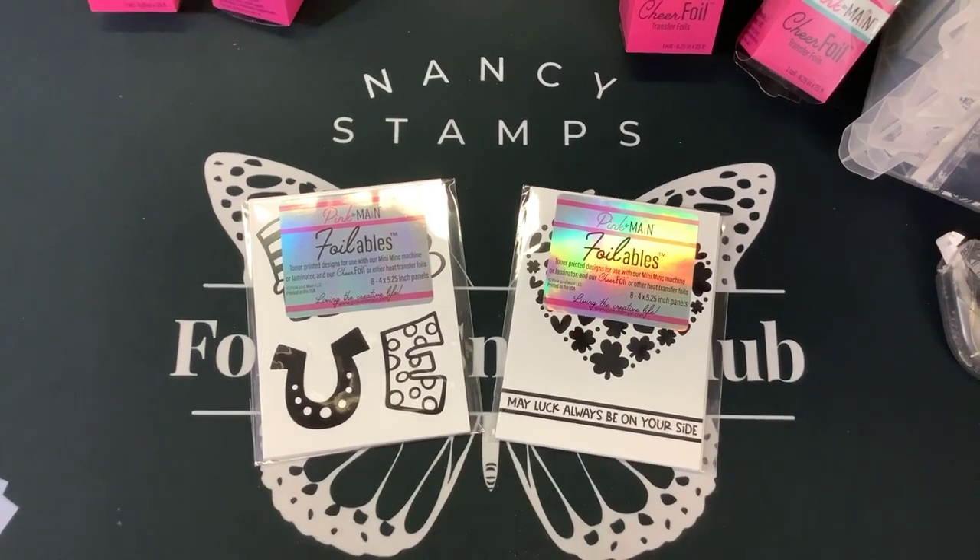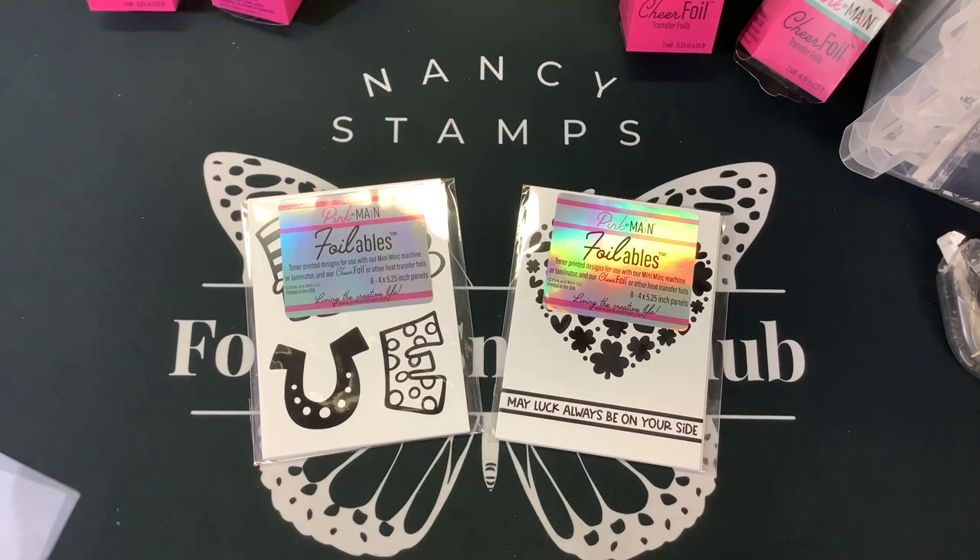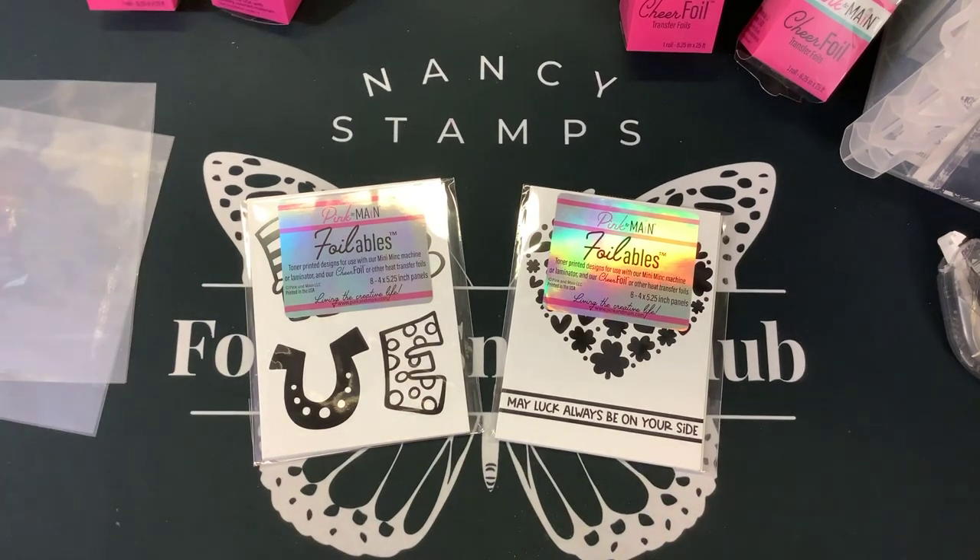Hi guys, it's Nancy and I am back with some easy St. Patrick's Day cards. They're going to be foiled and I'm going to teach you double foiling today. This is pretty easy to do. We're going to start as we normally do. All of these products are supplied by Pink and Main.